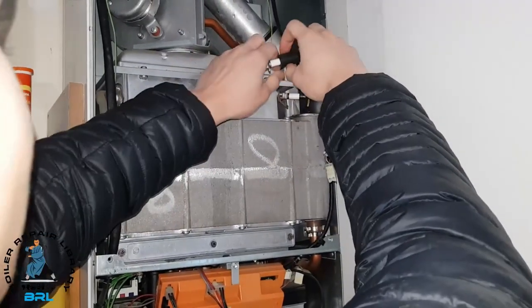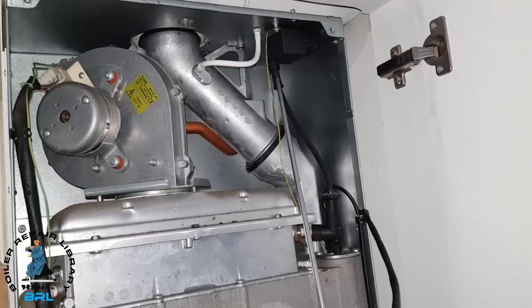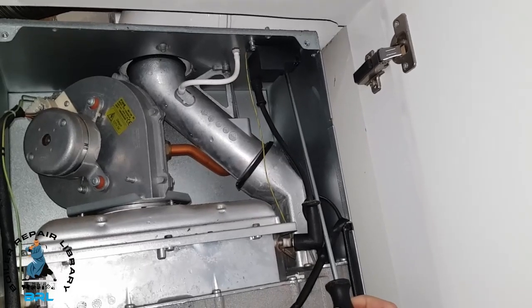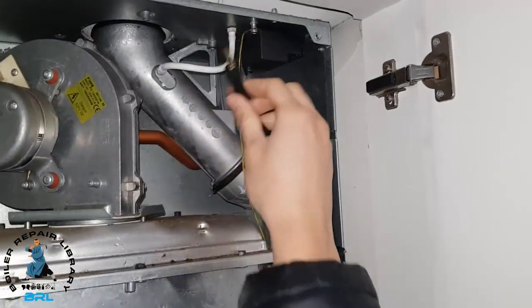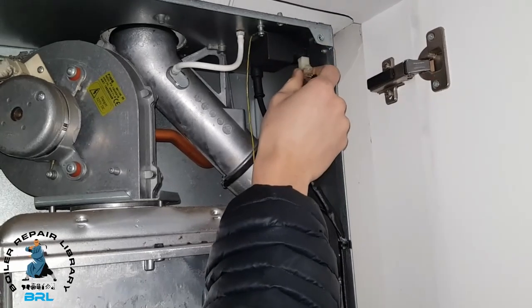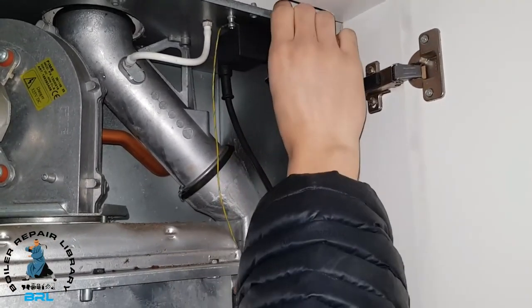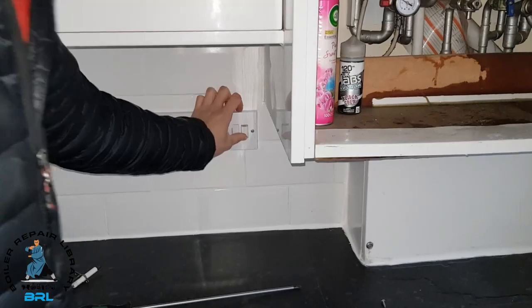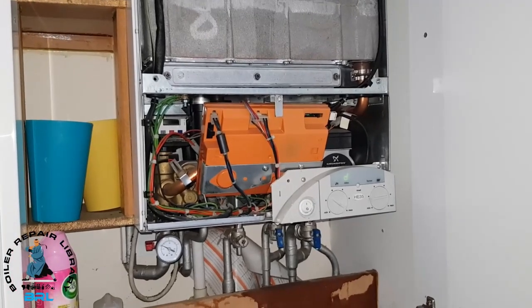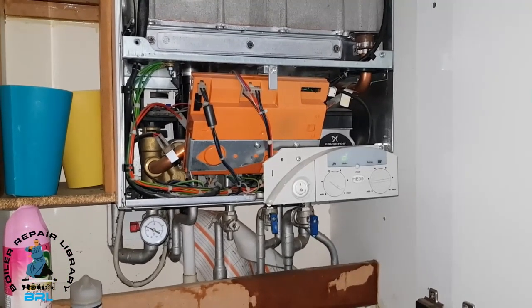We're going to remove the plug from the spare electrode used in the spark test and put it back on. To change the spark generator, remove this lead — there's a screw there and a screw on the other side which you can't quite see in this gap. The new generator is in, just tighten up that screw, reconnect the lead. Now we can turn it back on and see if it works. There we go — we've got ignition.